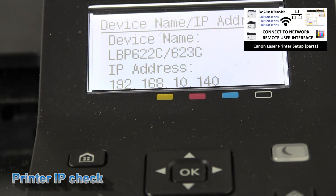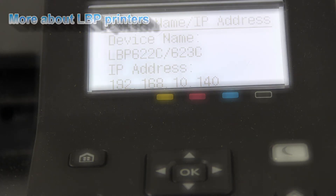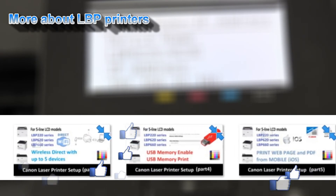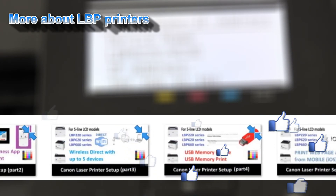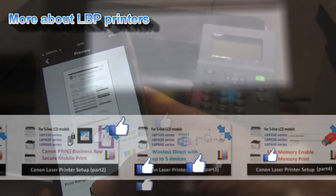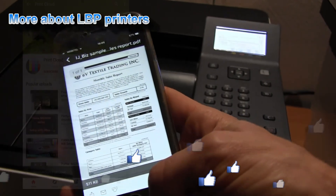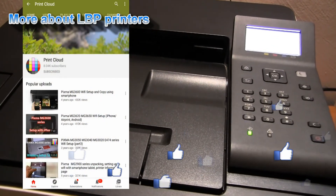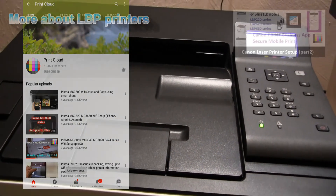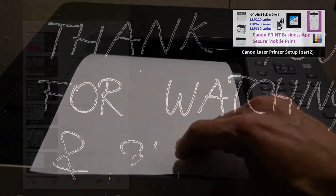And that would be all in this video. Check out also the following tutorials for connecting your printer with a mobile device, printing from mobile, USB memory and some more. And feel free to subscribe and turn on the bell so you will be notified about my future uploads. Thank you for watching and sharing.